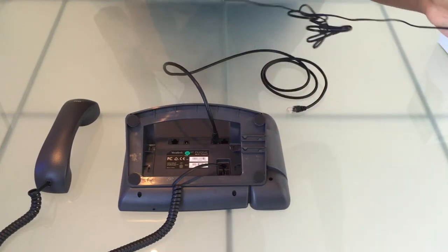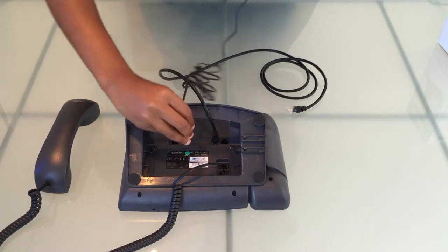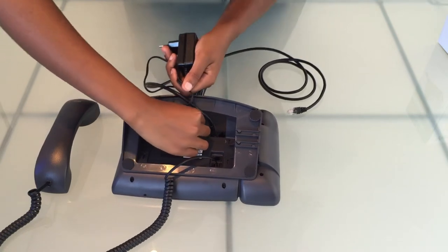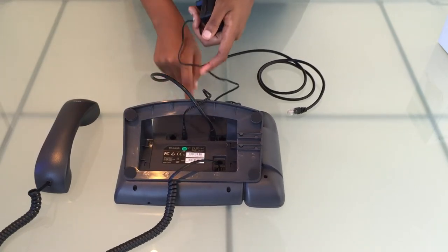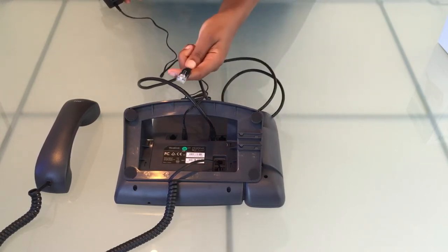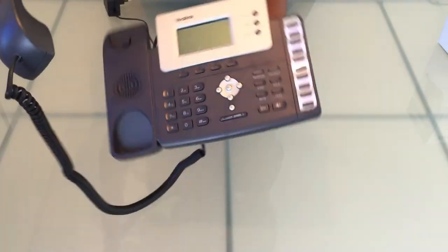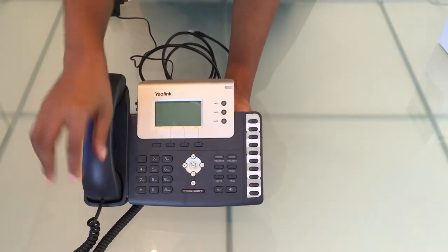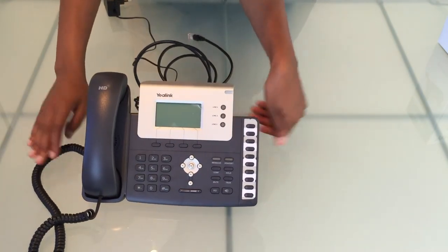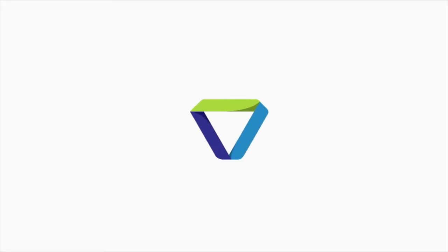And finally we'll connect our power supply unit — into that socket it goes. The power supply connects to the phone and the other end goes into our network. And there we have it, a fully assembled Yealink T26P phone. Thank you.